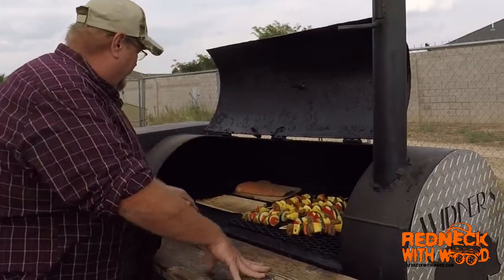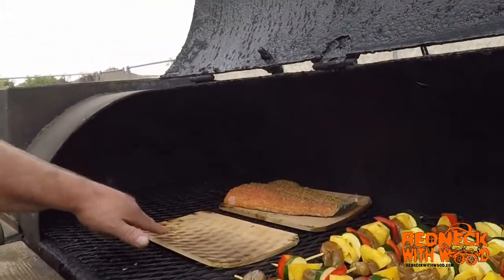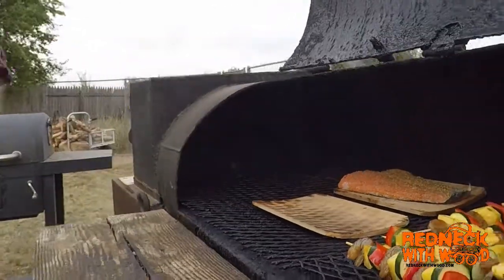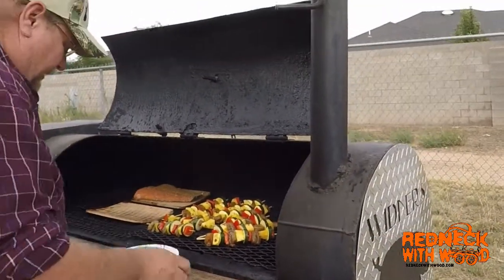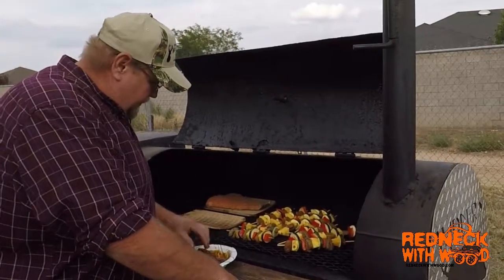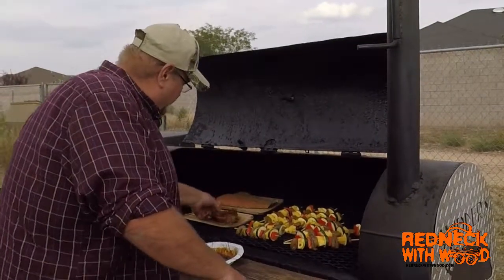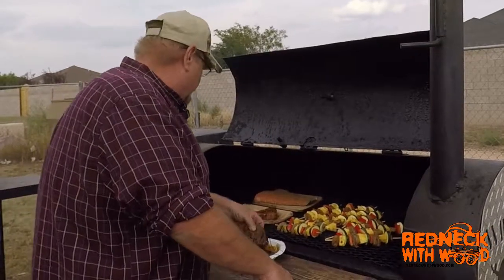Flip that one over. You see here folks how this plank is turning black? That's exactly what I'm after — to get it to turn black before I put this ahi tuna on it. Now this ahi tuna we've been marinating all afternoon in a teriyaki pineapple sauce, and it's also spicy. Let's just lay them up there and let them go.